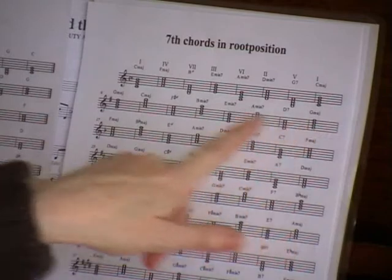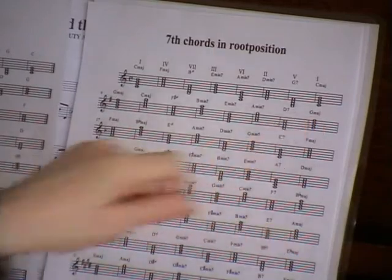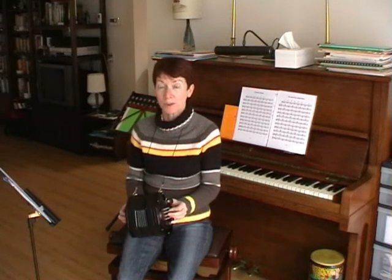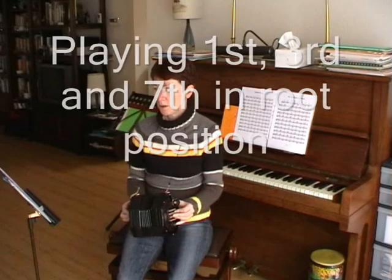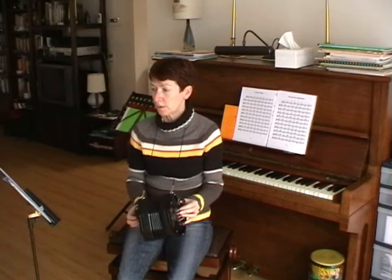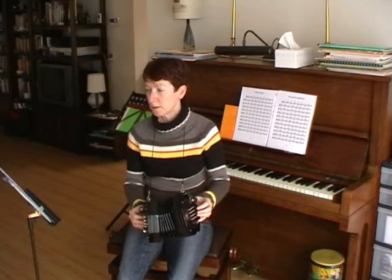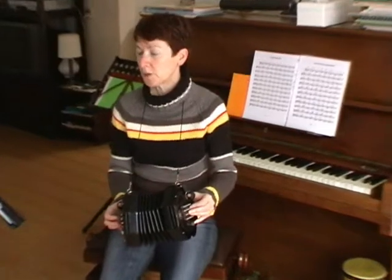What we are going to do today, however, is to leave out a note. For example, in the scale of C you get a C major chord, an F major chord, B minor, E7, E minor 7, D7, G7, and again a C major chord.